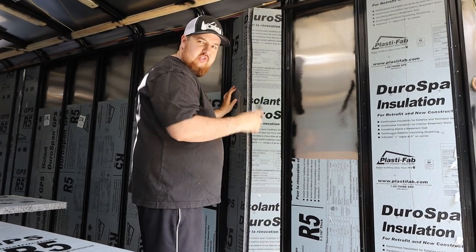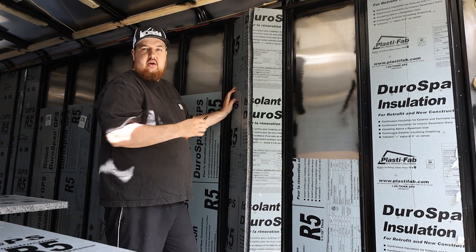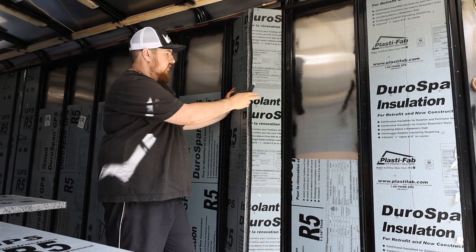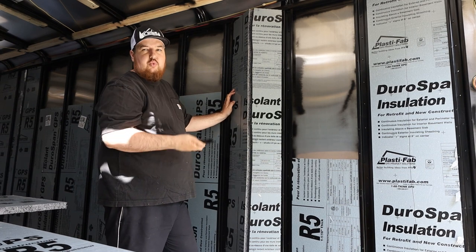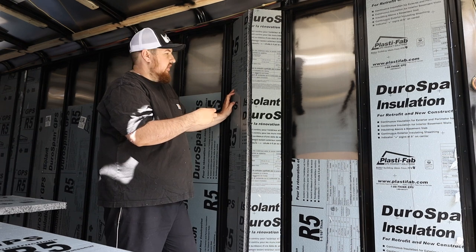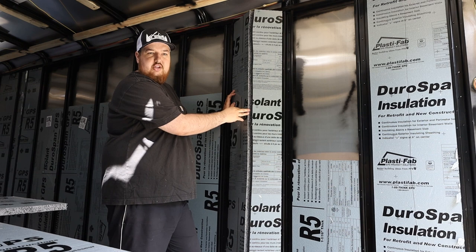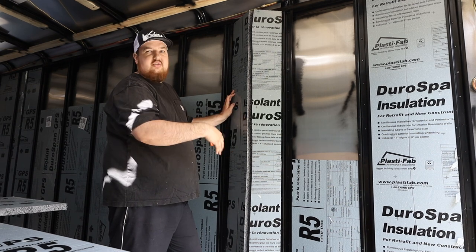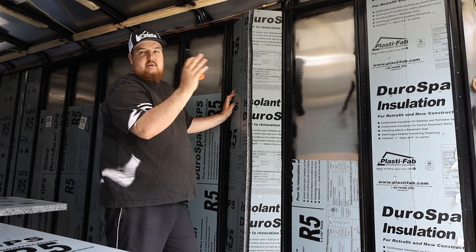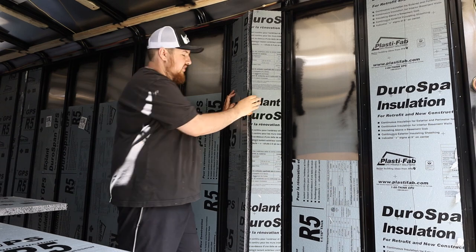So you guys know, we're using R5 rigid insulation. I decided not to go with the pink stuff. Here in Canada, the pink stuff is more than double the value — there's one step down which is R3.75 and I think it was $10 cheaper. This stuff came in at $30 for a 4x8 sheet, and the pink stuff was close to $70 a sheet, which for a 24-foot trailer is way out of my price range. This stuff was the best for the price, so that's how I went with the gray stuff.